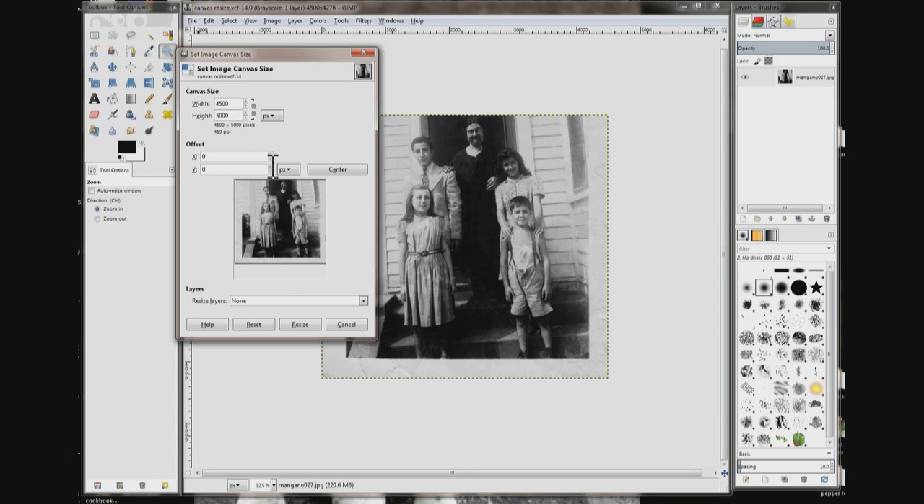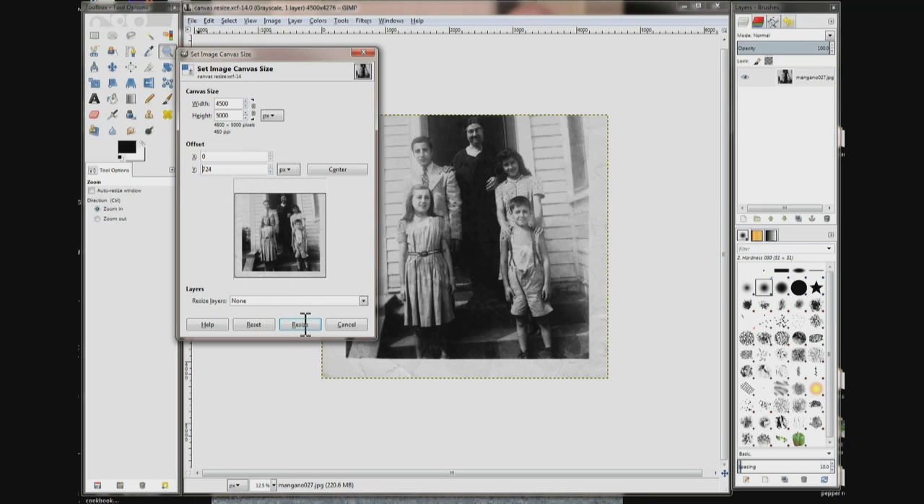Hit Tab — that activates the up arrow on the Y-axis. Push it all the way till it can't go any farther, then click Resize.